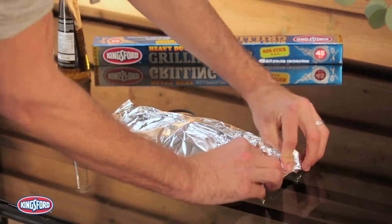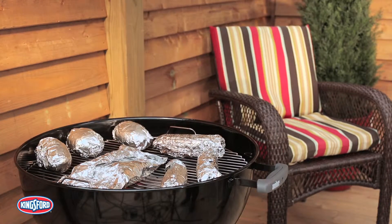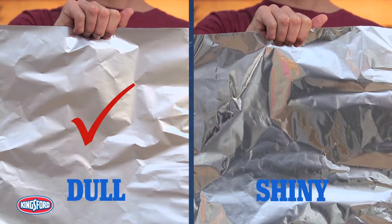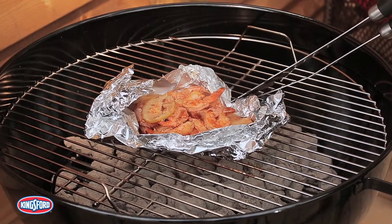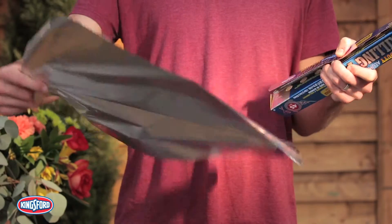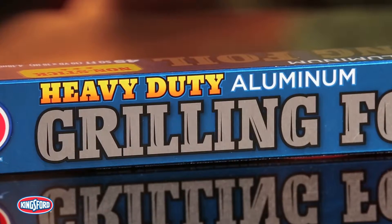It's strong enough to handle man-sized appetites with ease. You can rock the nonstick food-safe coating on the dull side of the foil, so keep the shine on the outside and you're good to go. For nonstick grilling, team up with Kingsford heavy-duty grilling foil, your extra tough partner on and around the grill.